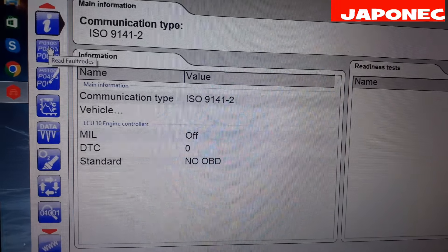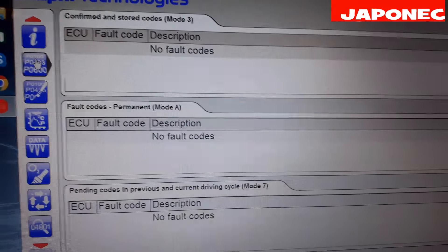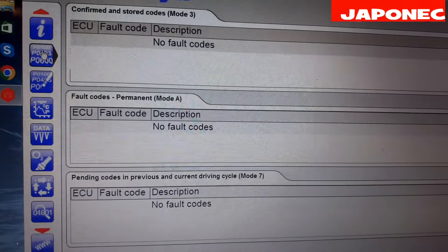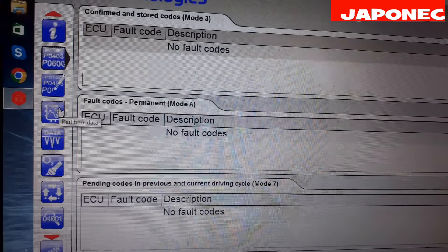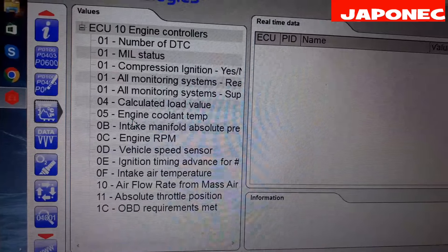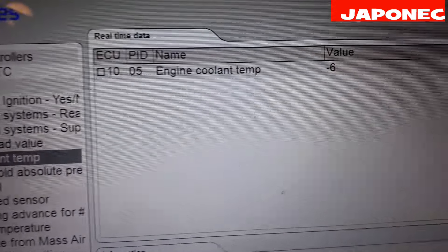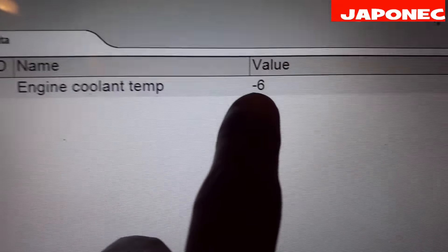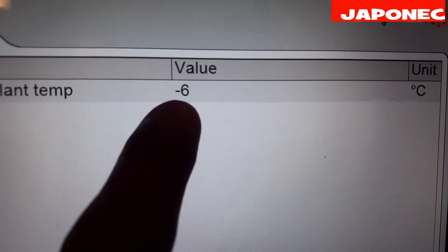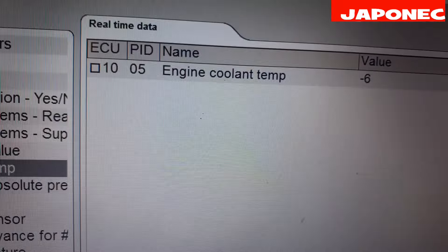Without fault code, but shaking idle and bad start. The measured data shows engine coolant temperature with a bad value: minus six. That's no good.